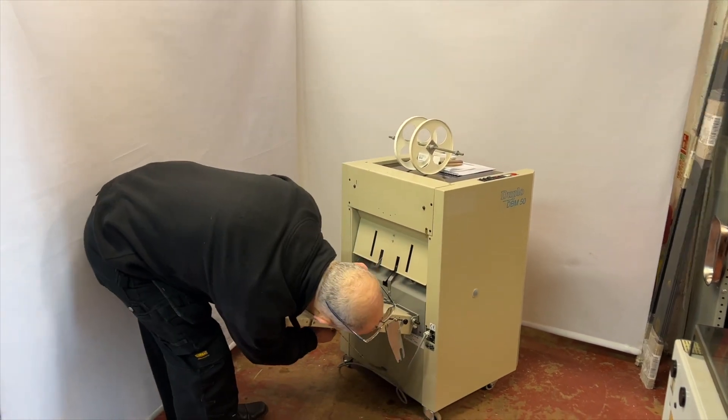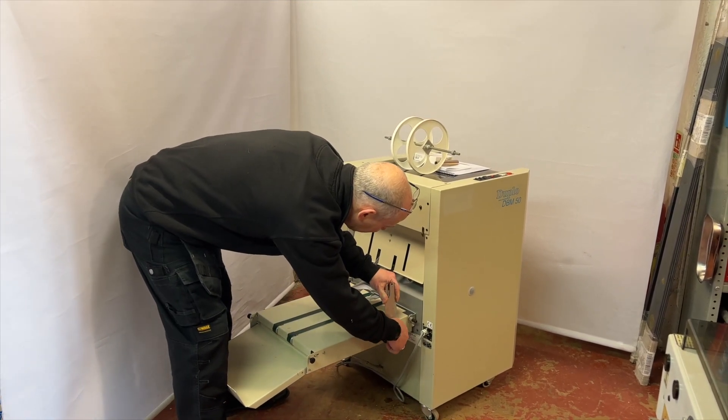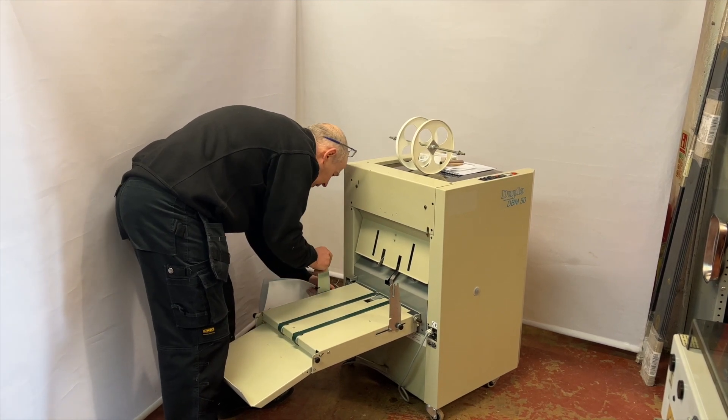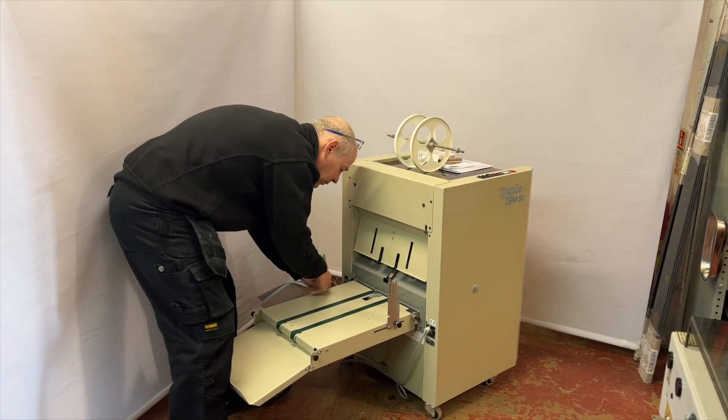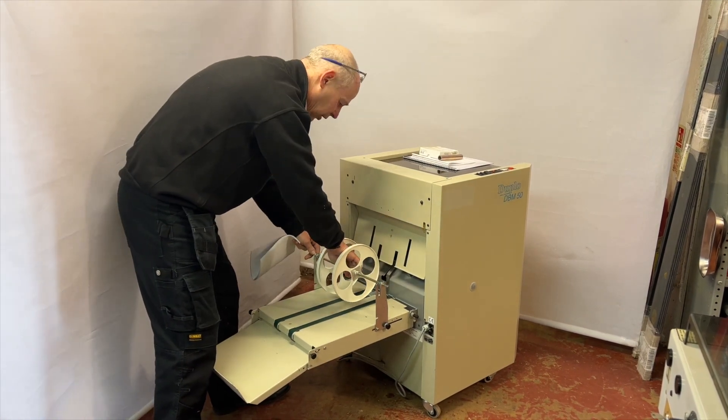That just drops in underneath. I'll just flip those two up for the delivery stacker, and drop the delivery wheels on the top there.